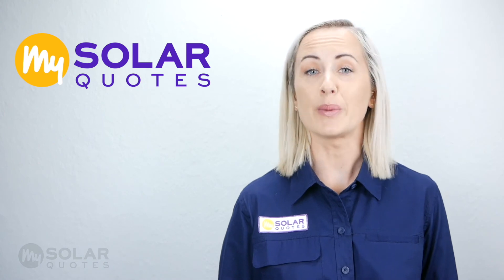To learn more about solar, please check out the other videos on my channel. And remember to subscribe.